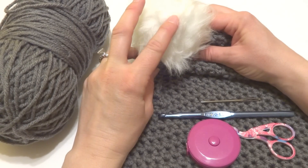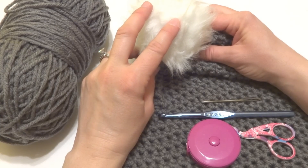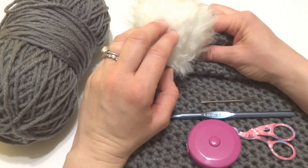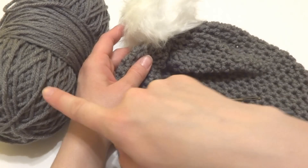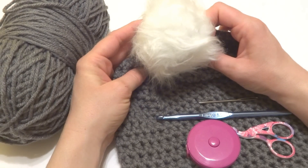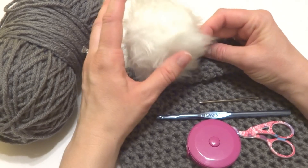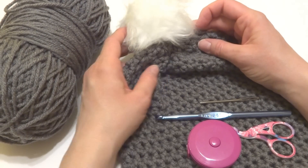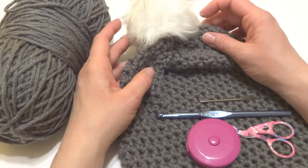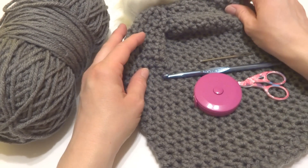You can make your own pom-pom — in the informational section at the bottom of this video I'm going to put a link on how to make your own. You can make one in the same color with yarn leftovers, or you can buy one. These faux fur pom-poms can be found at the craft store, the yarn shop, or online.